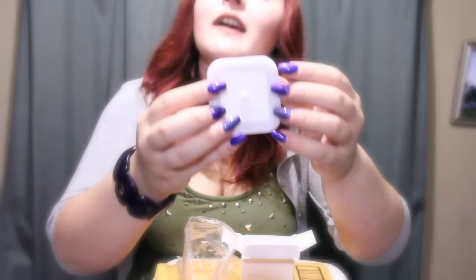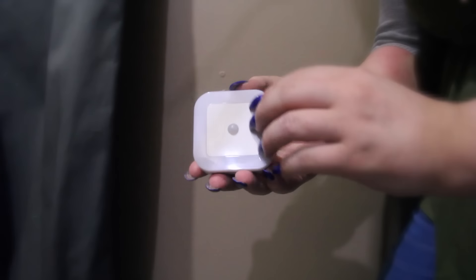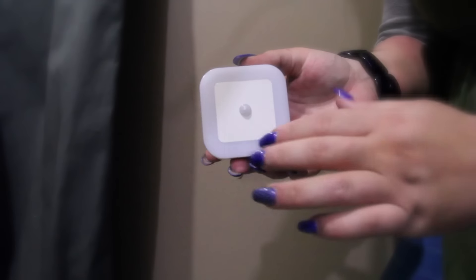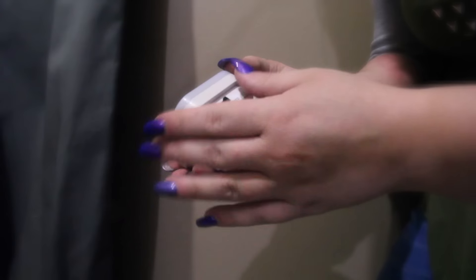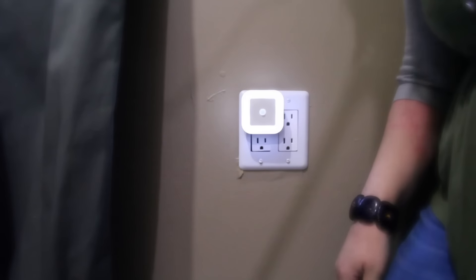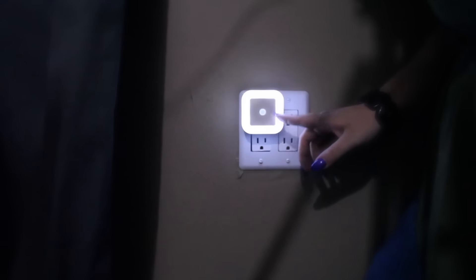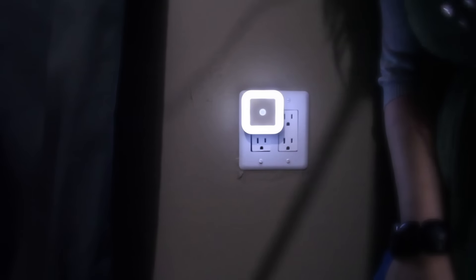Let's go ahead and plug this baby in. I'm gonna go ahead and plug it in — see if you guys can see how it works. Going just to the regular on mode first. You can probably see, with it being an LED, it's pretty bright, which is nice especially for a dark hallway like how I'm using it.